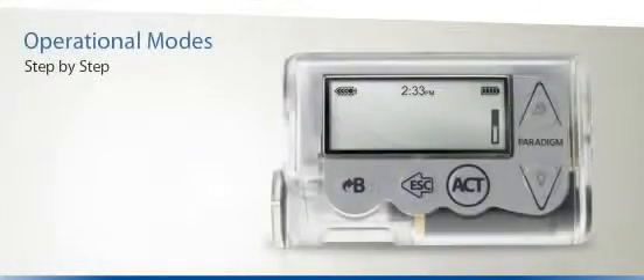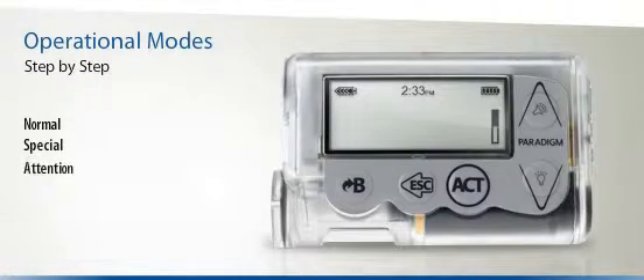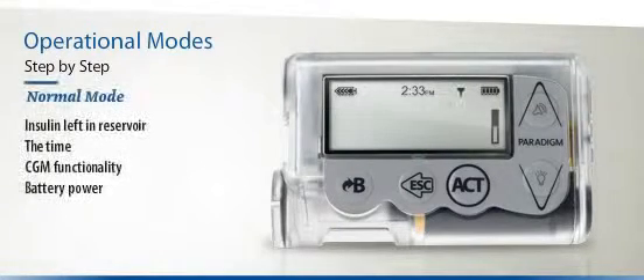Your Paradigm Veo has three basic operational modes: normal, special, and attention. On the top left side of the screen you will see how much insulin is left in the reservoir. In the centre of the screen you will see the time. If you're using continuous glucose monitoring, you will also see a symbol that looks like an antenna. Finally, you will see how much battery power is remaining.